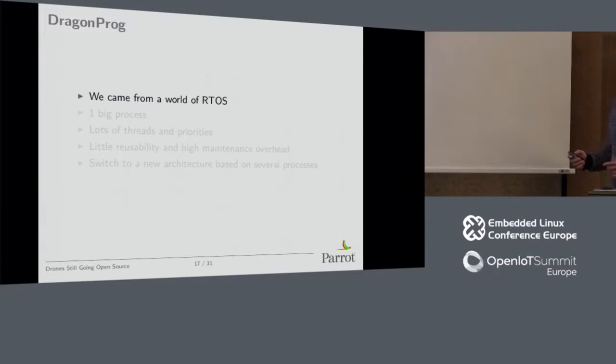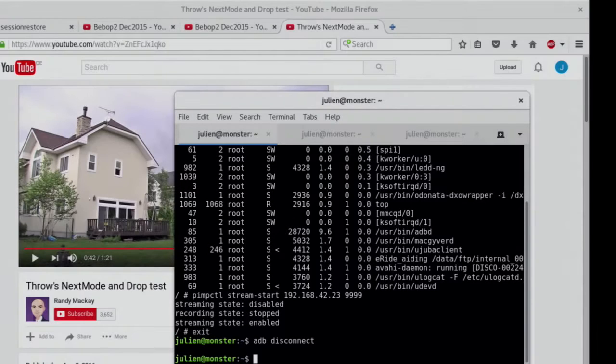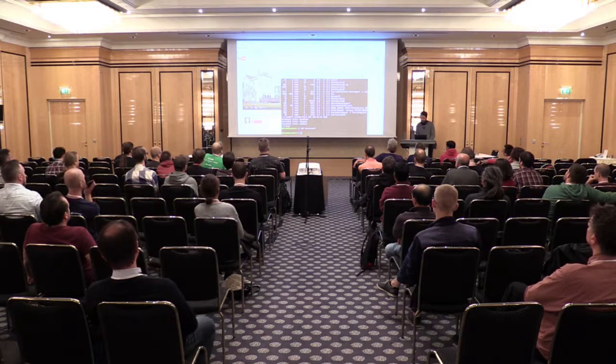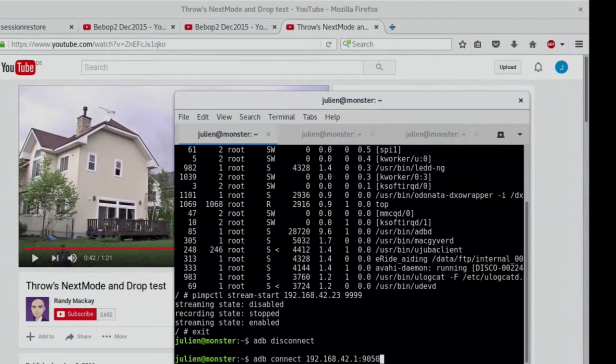We come from a world of RTOSes. We started moving to Linux because it offered lots of possibilities, but when our developers started working on the drone about five years ago they were still RTOS developers. So what they did was one big process handling everything, with lots of threads and priorities like in an RTOS — it's just like we ported everything that was in the RTOS into one big process. If you connect to the drone via ADB, you can see this.